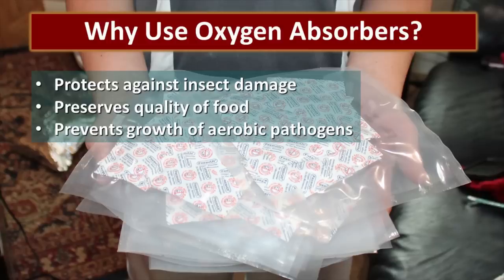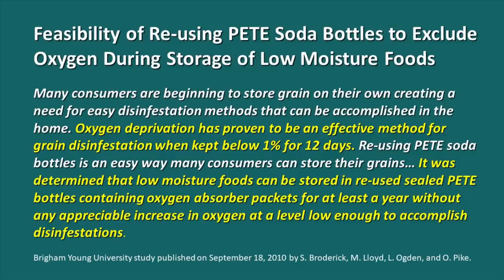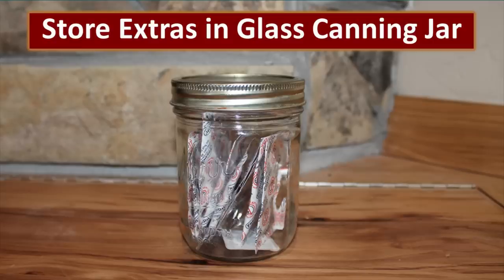Another important part of the process is protecting the food from insect infestation. One of the best ways to do this is to use oxygen absorbers — they protect against insect damage, preserve the quality of the food, and prevent the growth of aerobic pathogens. Brigham Young University published a study entitled "Feasibility of Reusing PET Soda Bottles to Exclude Oxygen During Storage of Low-Moisture Foods." This study says it takes 12 days in an oxygen-reduced environment to kill insects at all stages of development, and that PET bottles have the ability to maintain that low-oxygen environment for at least a year.